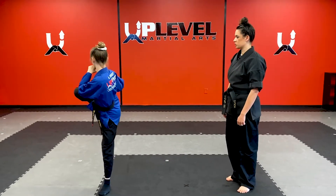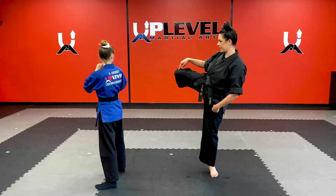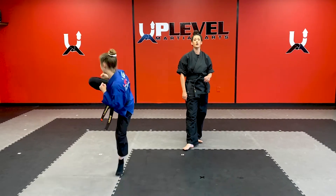Knee comes in and you're going to scooch forward. One more time with us. Notice that she also brings the knee super high — not back here, but all the way into her chest. Do that again with us. Ready, go. Knee comes in. Scooch forward. Good.